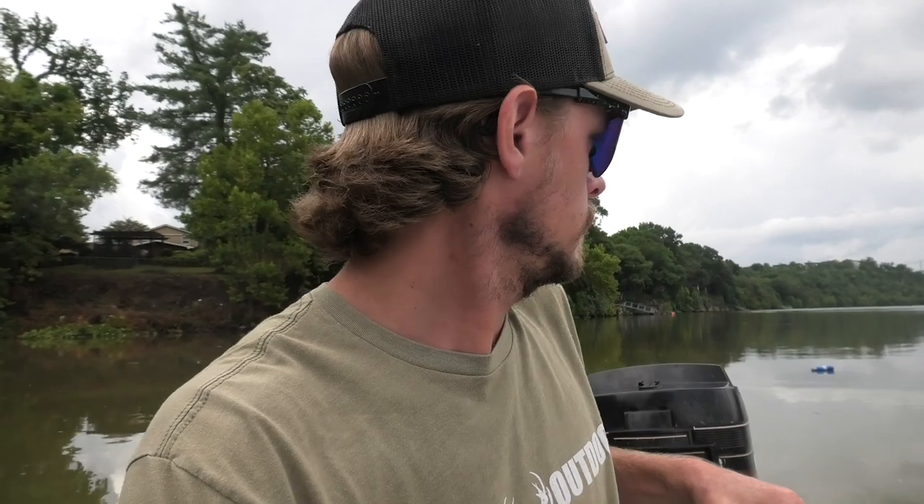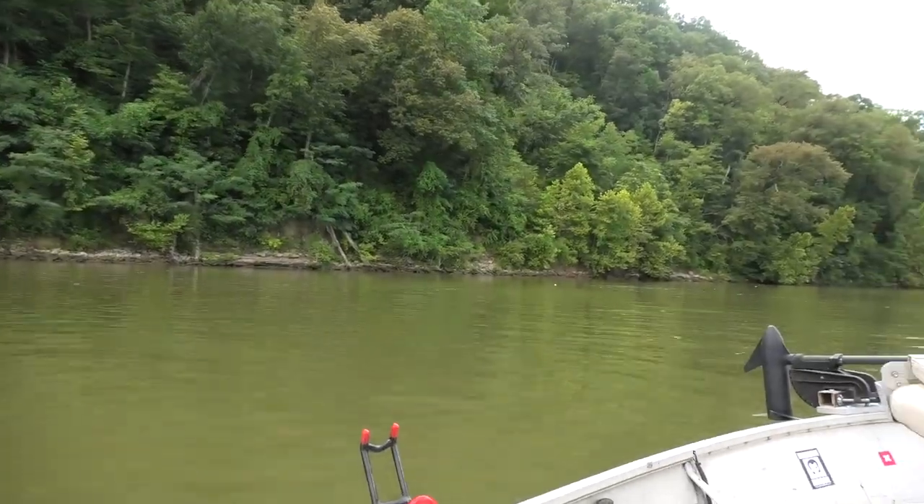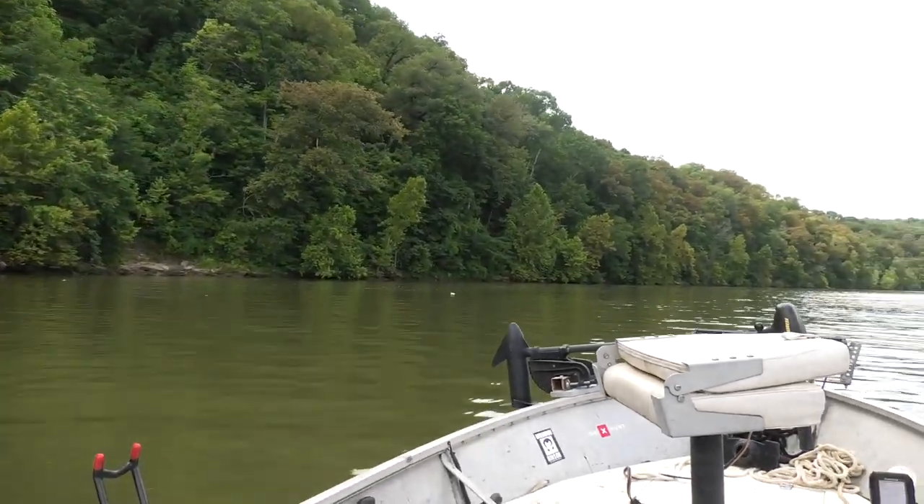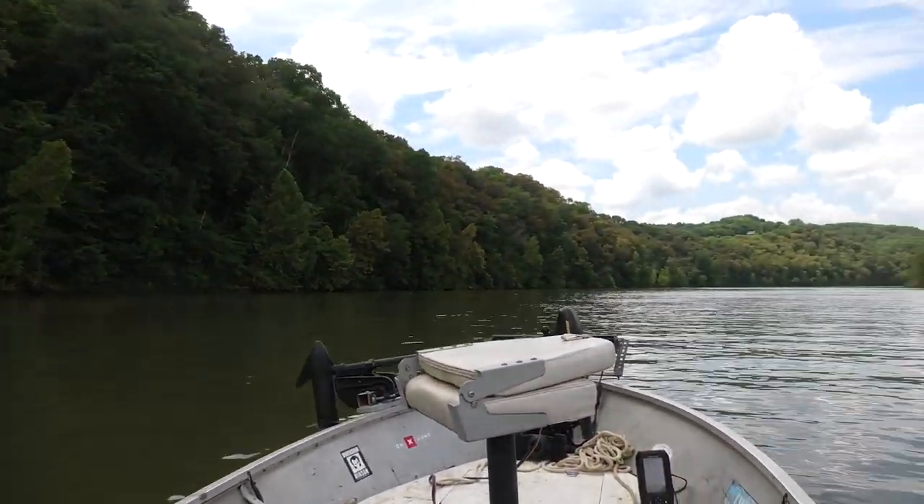Alright y'all, we're going to do a little catfishing today. We're going to run up the river and start picking spots on the channel drop-off. Probably going to fish more deep water, but I'm going to still look for structure on the bottom like I always do.